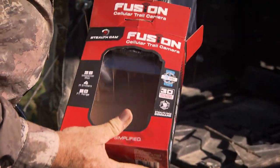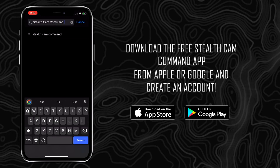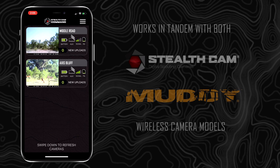Cellular scouting cameras have really come a long way in recent years and they've kind of exploded in the last two years. The StealthCam Command app is the app I use that ties all my StealthCam and Muddy cameras together.